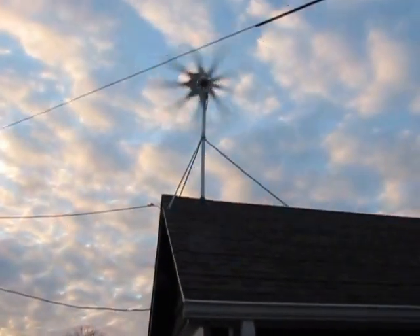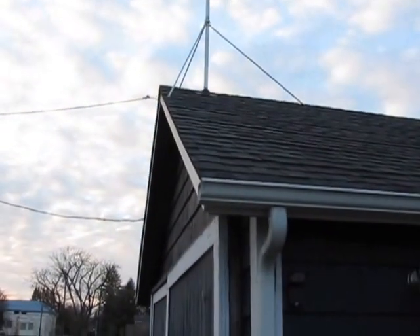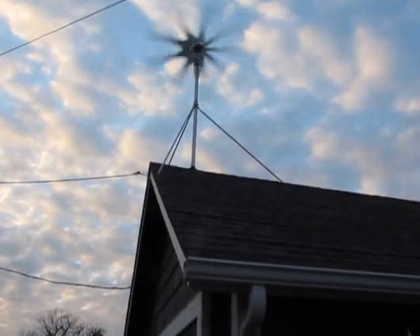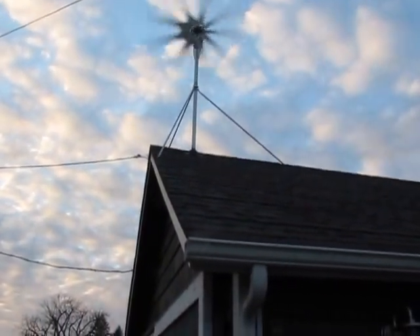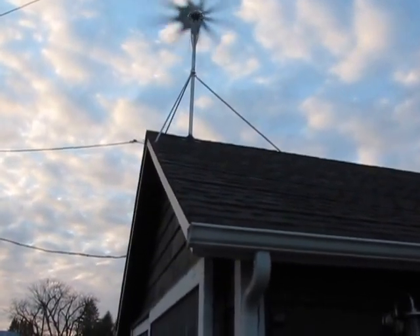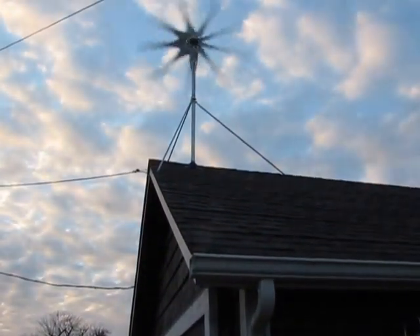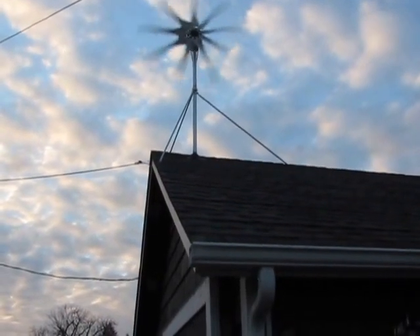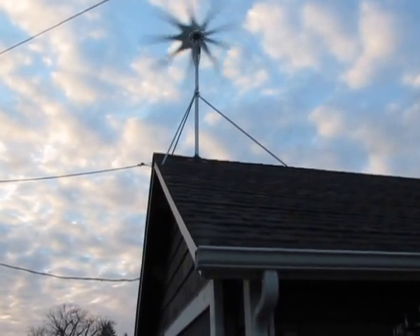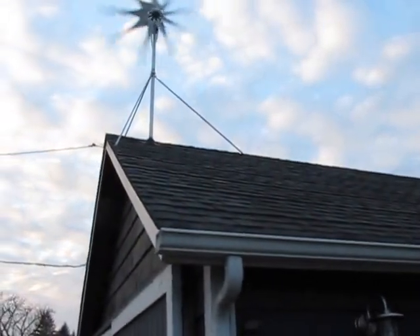So I put 9 blades on this guy. He doesn't need 9 blades. I put 9 blades on there because I've heard rumors that this guy makes over 2,000 watts — or has made over 2,000 watts already. This is the PMG, the Freedom PMG, brand new from Missouri Wind and Solar. The reason I put 9 blades on there is to slow down its top end speed so that it hopefully won't put out 2,000 watts, because I'm not quite ready for that yet.